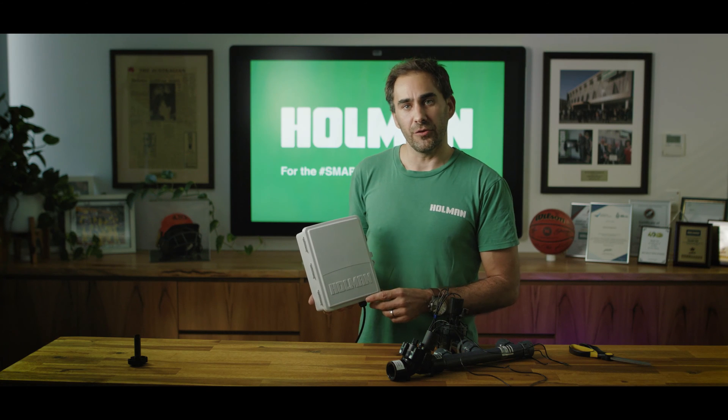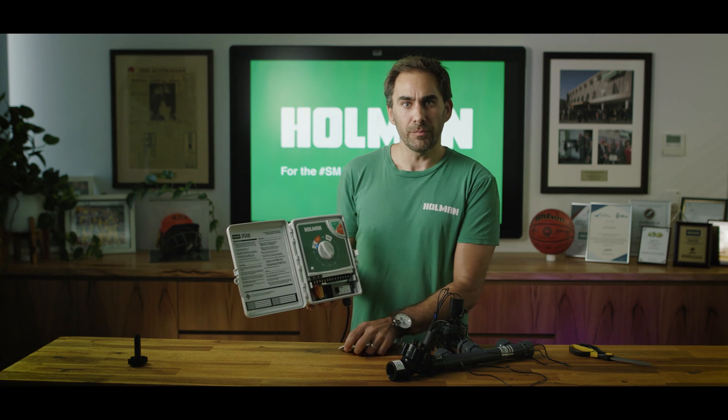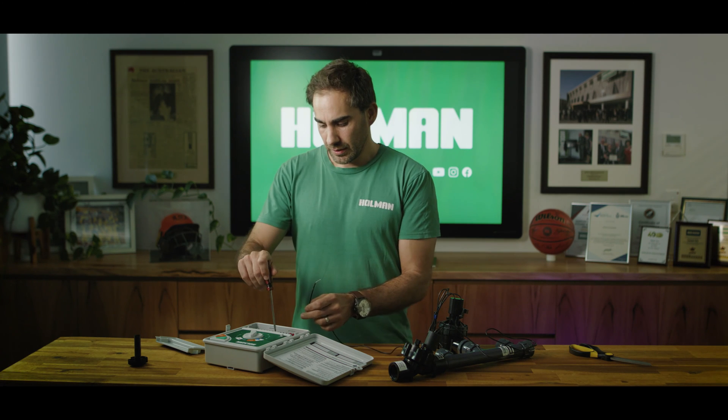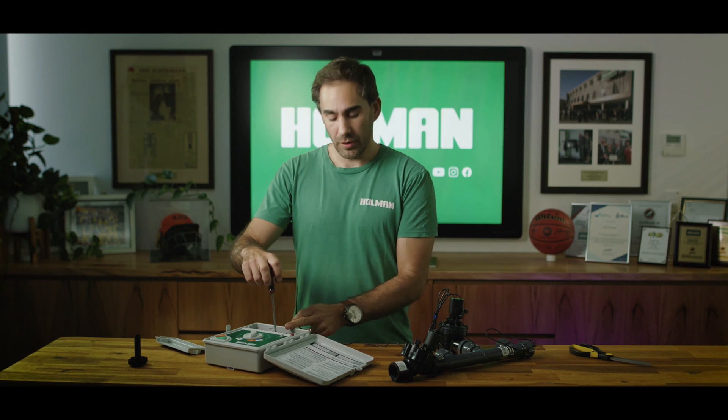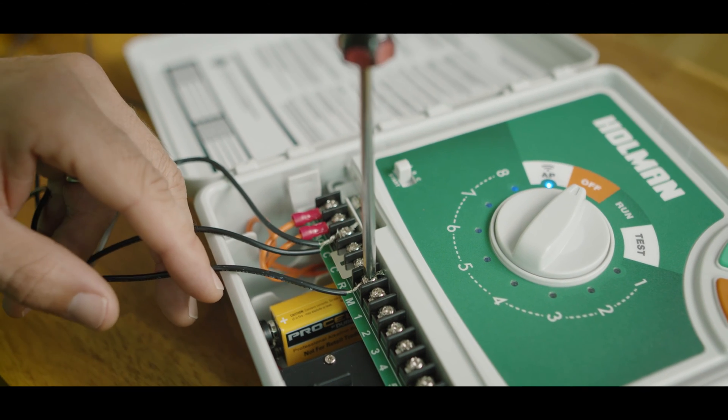Open your WX8 irrigation controller box, take the bottom panel out and you will see where the cables will have to go. Take the active wire from the master valve, unscrew the little screw on the terminal that's marked M, feed in the active cable and hand tighten the screw.